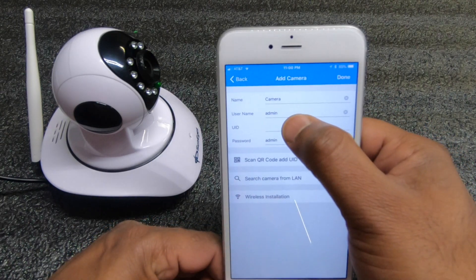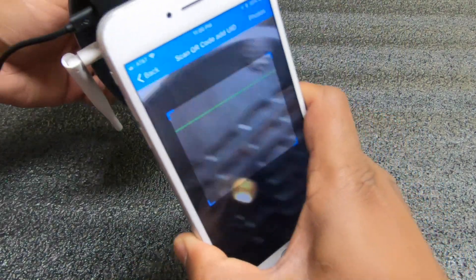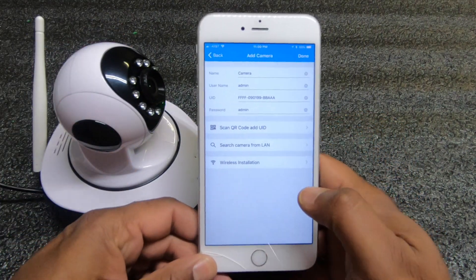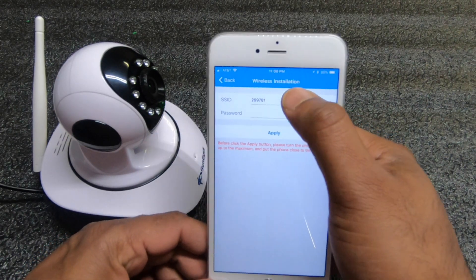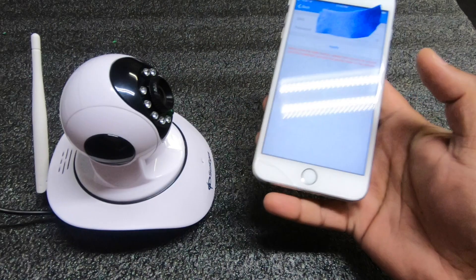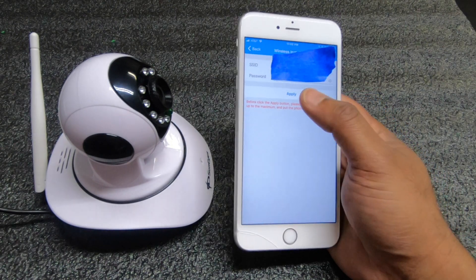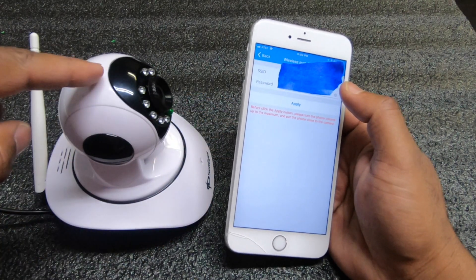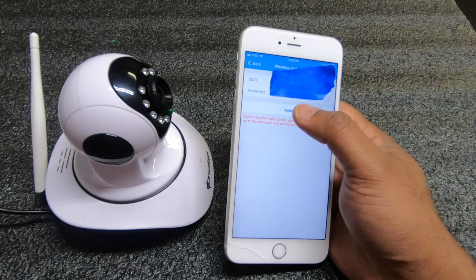So we're going to do Add Camera. For UID, hit Scan UID at the bottom and you'll notice it automatically fills in up here. After that, we're going to set up wireless installation. You have to enter your Wi-Fi password, so go ahead and enter that. Once you've entered the password, hit Apply and it's going to start making the sonar sound. Once the camera picks it up, the camera is going to make a sound — kind of like a Windows startup sound.